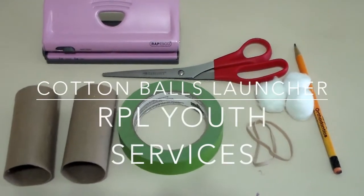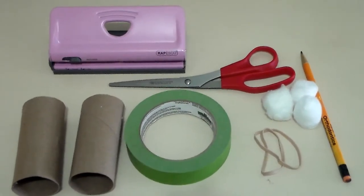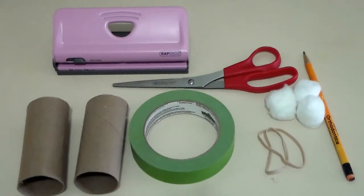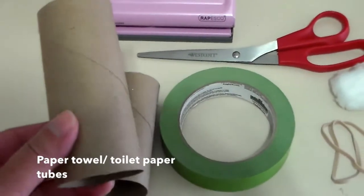Hello everybody, welcome back to RPL Youth Service YouTube channel! How's everybody doing today? I hope you had a relaxing weekend with a lot of fun stuff during Memorial Day weekend. In today's science lab we're going to make a cotton ball launcher. What you need is a paper towel tube like so.